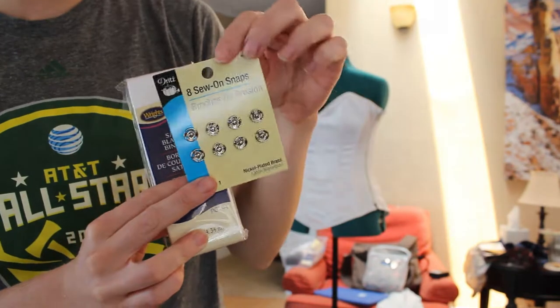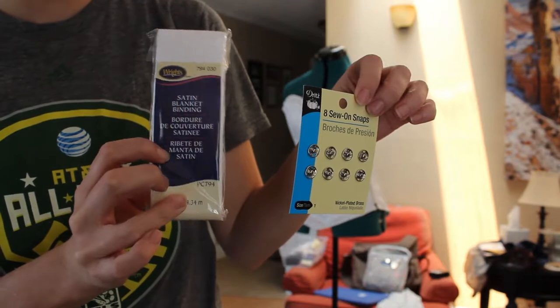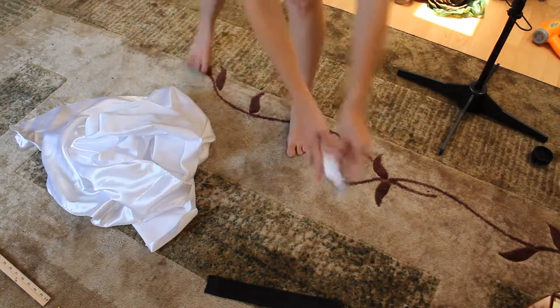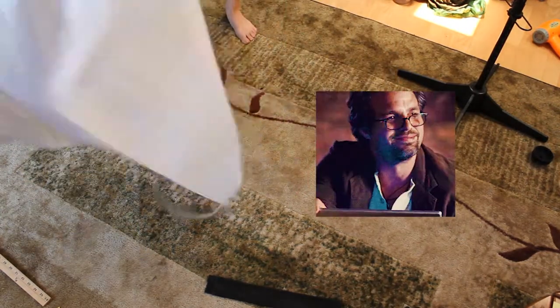For the edging, I used satin blanket binding. I used sew-on snaps to attach it to the corset. If I were to remake it, I would use hook and eye closures instead of the snaps. The snaps held up okay, but I definitely hulked out of it a few times. Not cute.